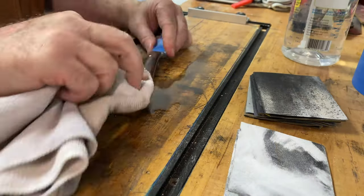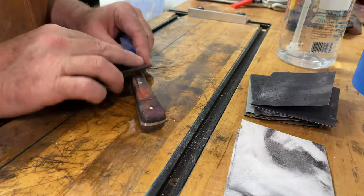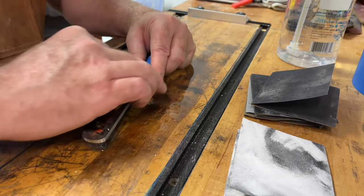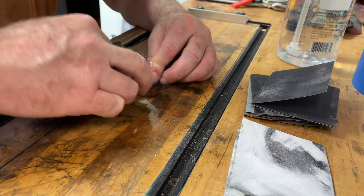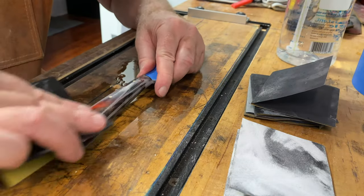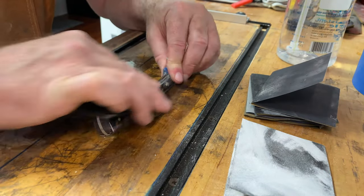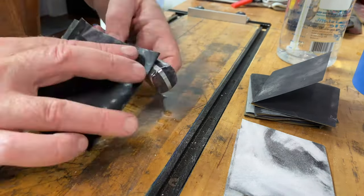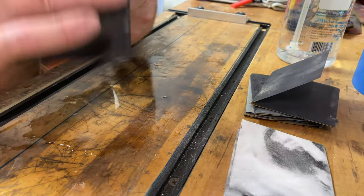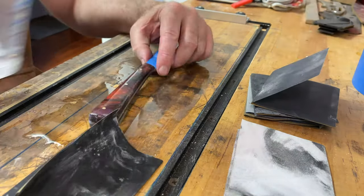I'm going to start sanding wet. There are two advantages: you get a smoother sand, but you can also really get a good idea of any imperfections you may have left. If something's too rough to get out with whatever sandpaper you're using, you'll have to step back and then go forward again. But take your time.